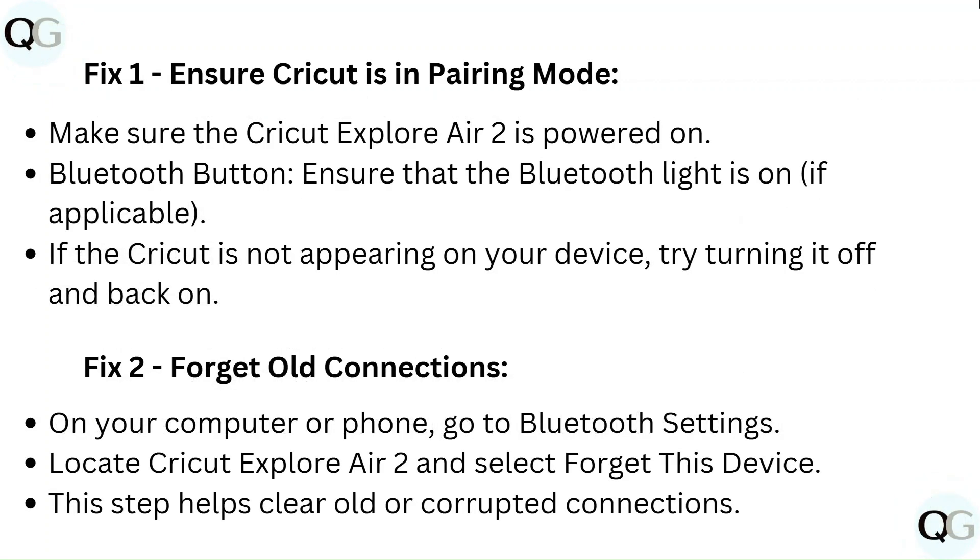Fix 1: Ensure Cricut is in pairing mode. Make sure the Cricut Explore Air 2 is powered on. Ensure that the Bluetooth light is on if applicable. If the Cricut is not appearing on your device, try turning it off and back on.